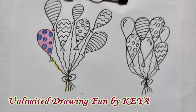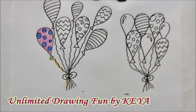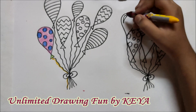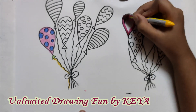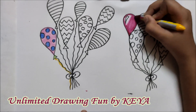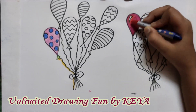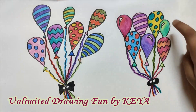Now I will show you how to colour a highlight balloon. For that, I am using two colours of the same shade category — for example, deep pink and deep red, or maroon and deep red. We will make the outline of the balloon and also fill maroon inside, then leave the highlight part white and colour the rest red. So both our balloon bunches are ready.